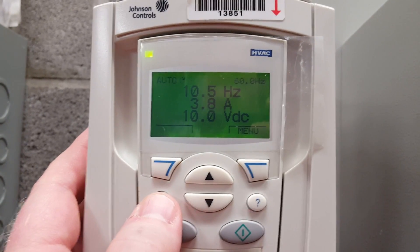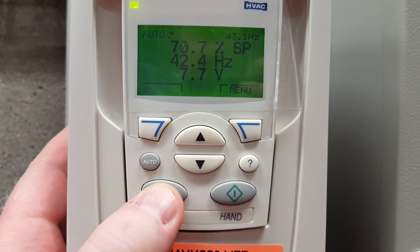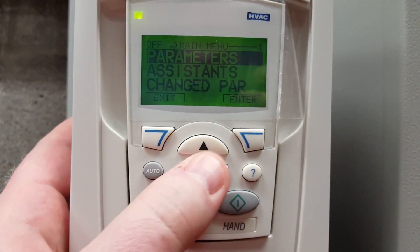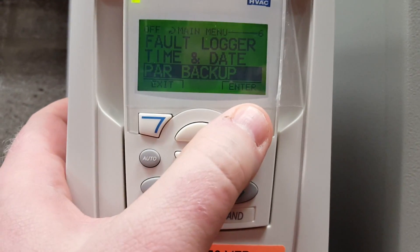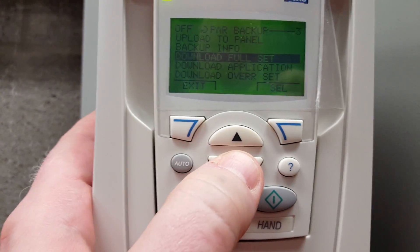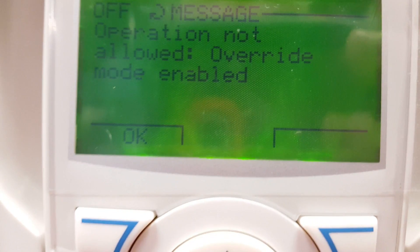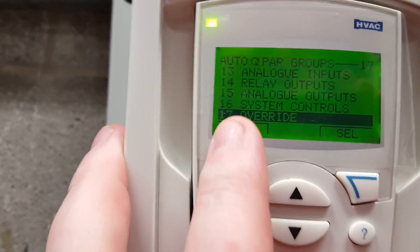Once you back all the way out, press the auto button and the drive should restart with no problem. Now, if the override mode is enabled, you will get an error if you try to download. This is common with the York drives as well as Johnson Controls drives, which are ABB drives with a York or Johnson Controls sticker. You can see here I scroll into the menu to try to download the drive and I get an error — the error code reads: 'override mode is not allowed, override mode enabled.'